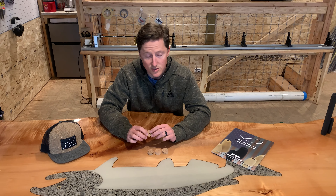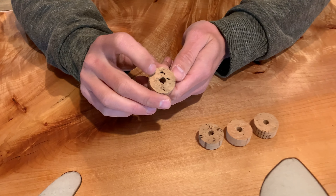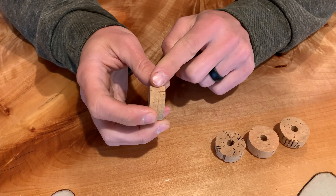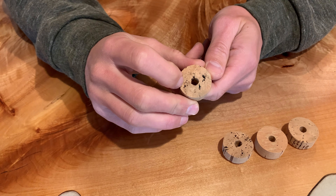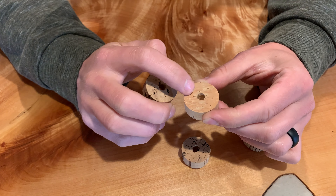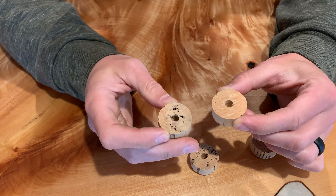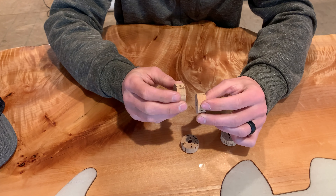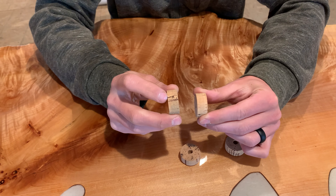There are a couple of things to pay attention to when looking for quality cork grips. The first is clarity — this has to do with the number and size of inclusions in the cork. On the grip, inclusions appear as tiger stripes along the outside. On a cork ring you'll see pockets inside the ring. A high quality cork grip will have very tight and fewer inclusions. The bigger and more numerous the inclusions, the lower the grade of cork. A higher quality grip will have a nice, smooth, even cork finish.